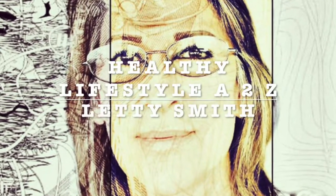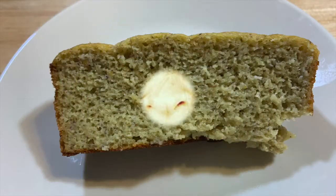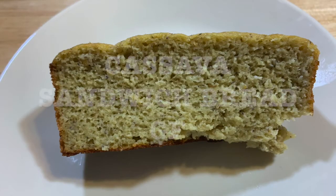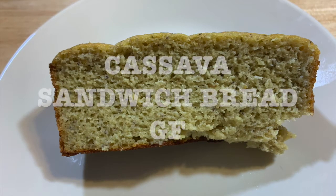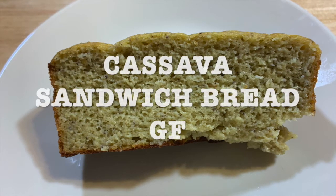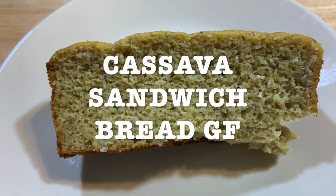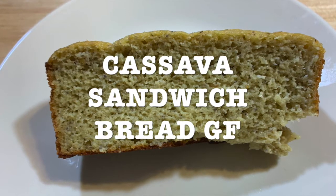Hi everybody, welcome to my channel Healthy Lifestyle A to C. This is Lady Smith. Today's recipe is gonna be cassava sandwich bread. This is gluten free for all those of you that are gluten intolerant. You can make this bread in 45 minutes. It's very easy and fast.